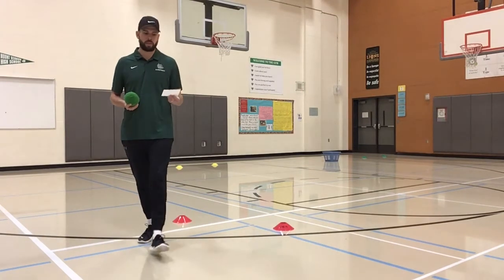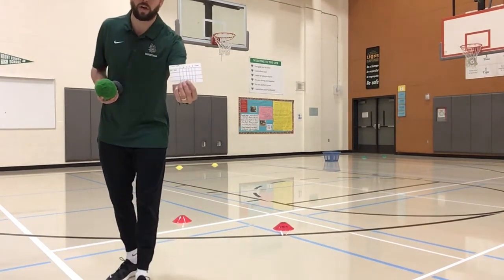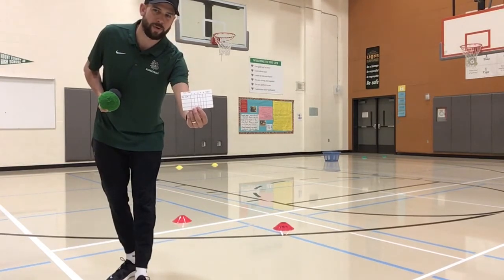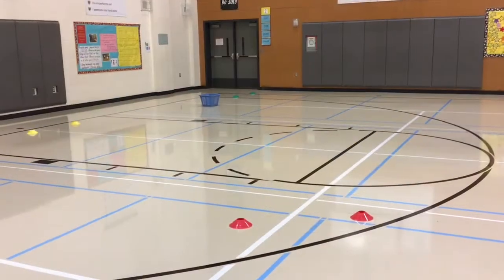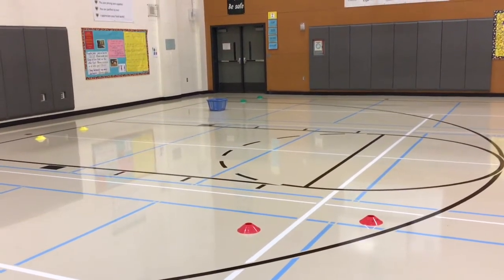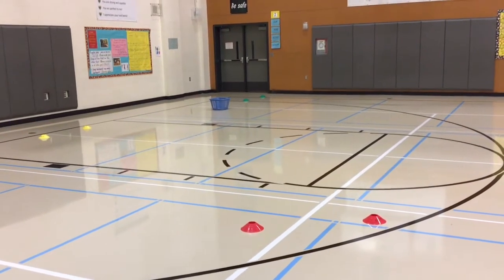I'm also going to keep scores, so I made a little score card where I'm going to write down my score at the end of every hole. You can also do that if you want to keep scoring. Ideally you would have about five holes to play, but if you don't have that much equipment or not that much space, that's okay too — you can just play one or two holes.